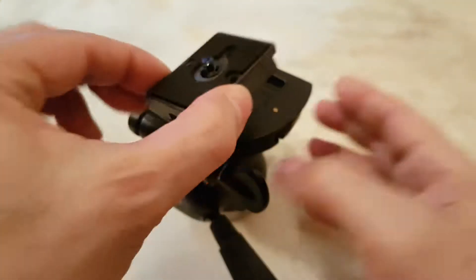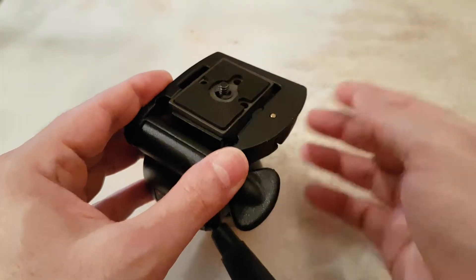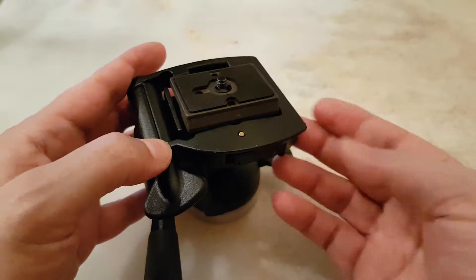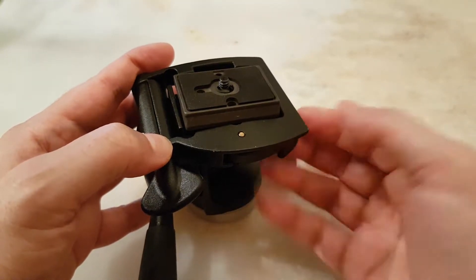If you put it the other way around it's not going to lock properly. So you have to put it in the right way around. As you can see, the locking mechanism is hidden there.